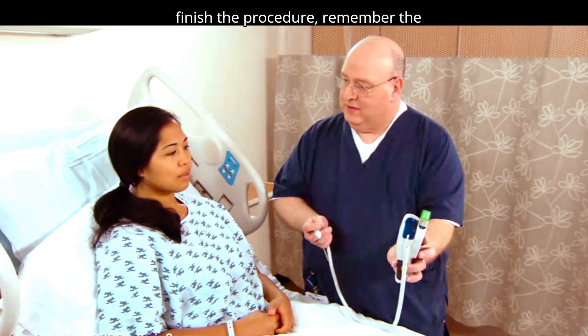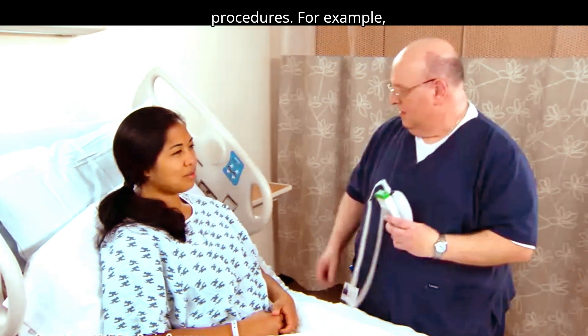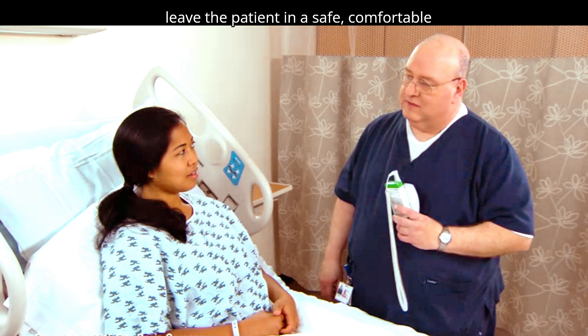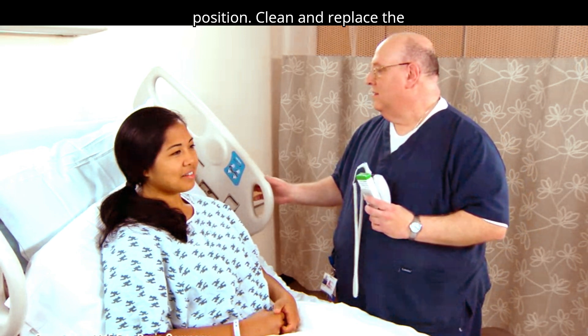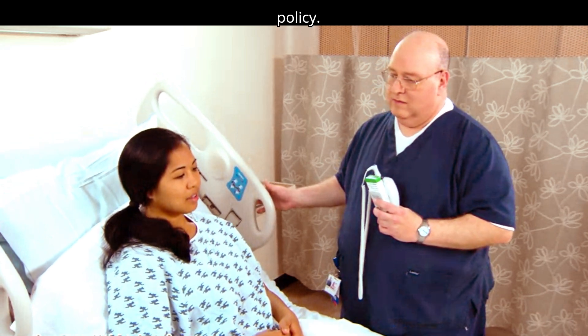When you finish the procedure, remember the universal steps that apply after all procedures. For example, leave the patient in a safe, comfortable position. Clean and replace the thermometer according to agency policy.